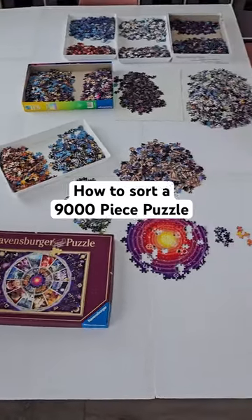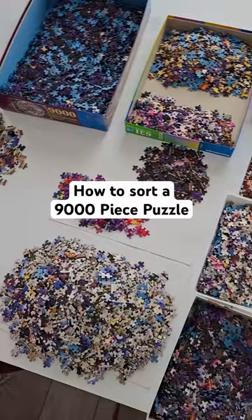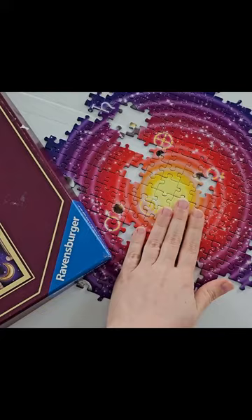Here is how I sorted the pieces in the 9000 piece puzzle. Here is another shot of everything that we'll be putting together. As you can see, the little bit that I did yesterday is this very center circle.